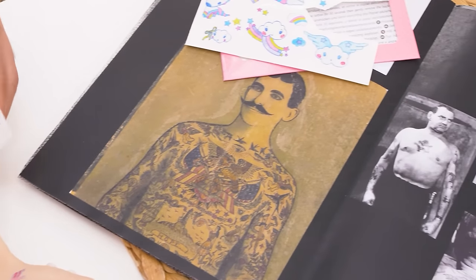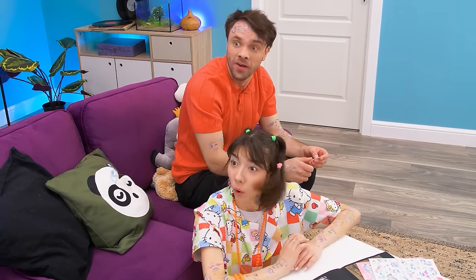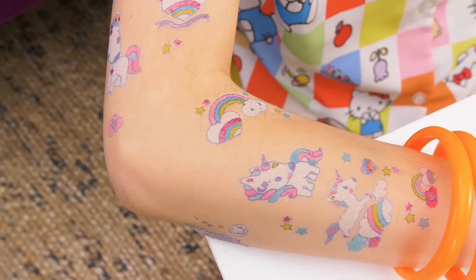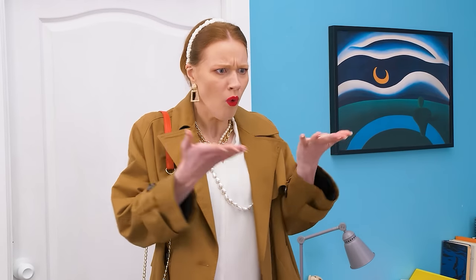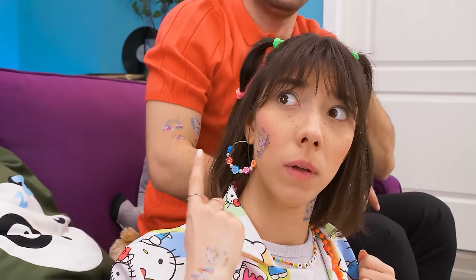Our girl is getting tattoos! Looks cool! Mommy! Who did this? Daddy did it! It was her idea! Not mine! His! You two!